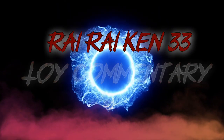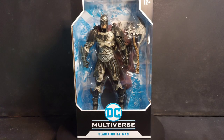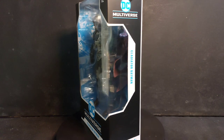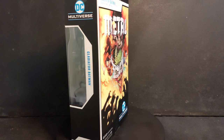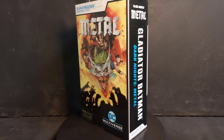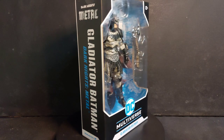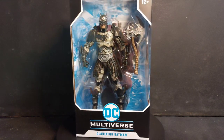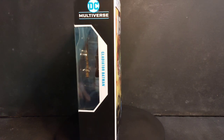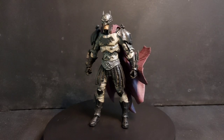DC Multiverse! Gladiator Batman from Dark Nights Metal. Not gonna lie, this looks good, and this is my favorite for this year at least, this early.